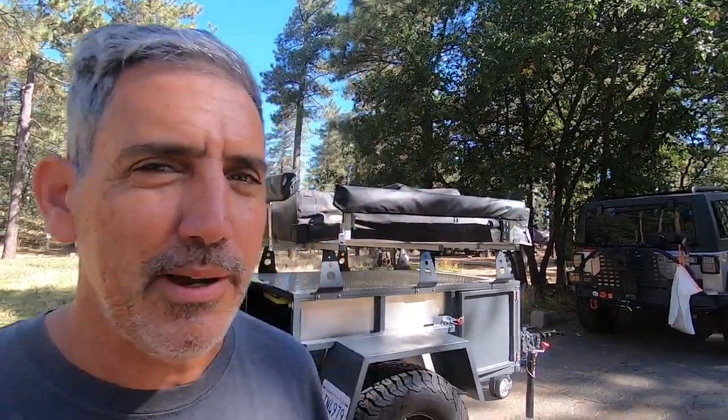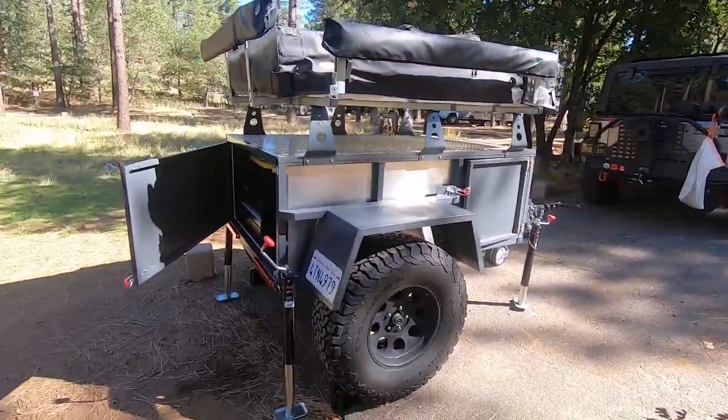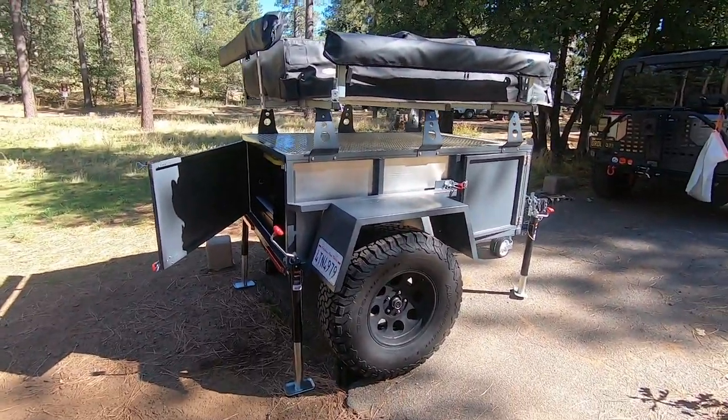So I built this trailer, it took me a year and a half, and it's right here behind me. I'm going to give you a tour of the trailer, show you the outside, a little bit of what's on the inside, and then we'll open it up, get the tent out and the kitchen out, so you can see all that stuff as well.